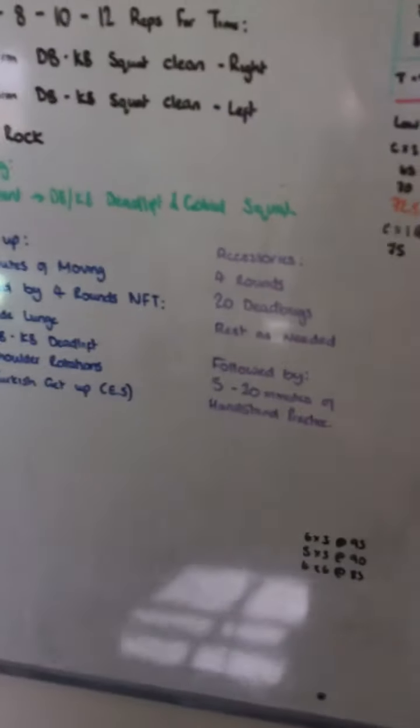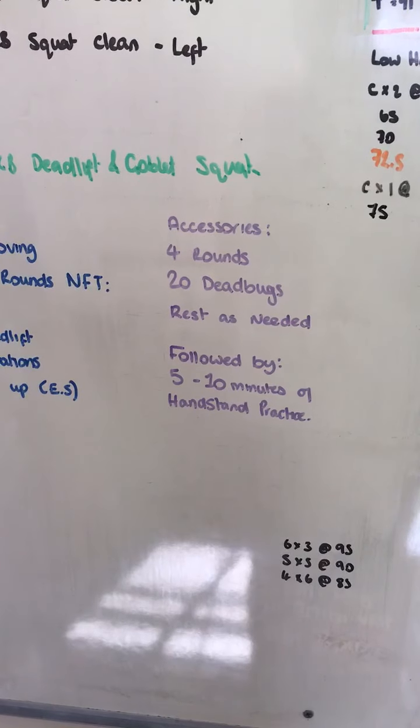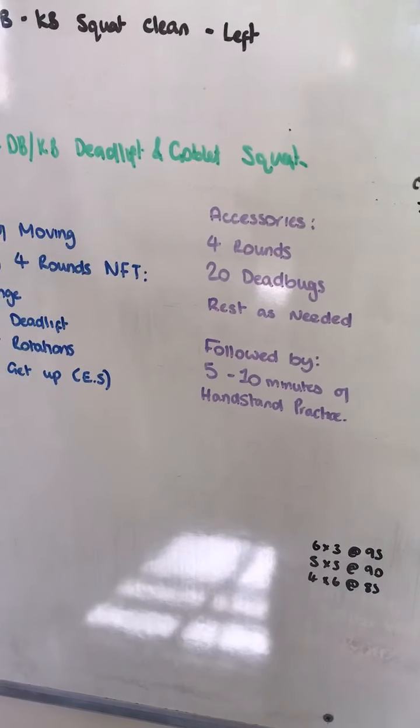In regards to our accessories today, we've got some core work. What we're going to do, we're going to do four rounds — you're going to do 20 dead bugs. You're going to rest as needed between sets. Following that, you're going to conclude with five to ten minutes of some handstand practice.